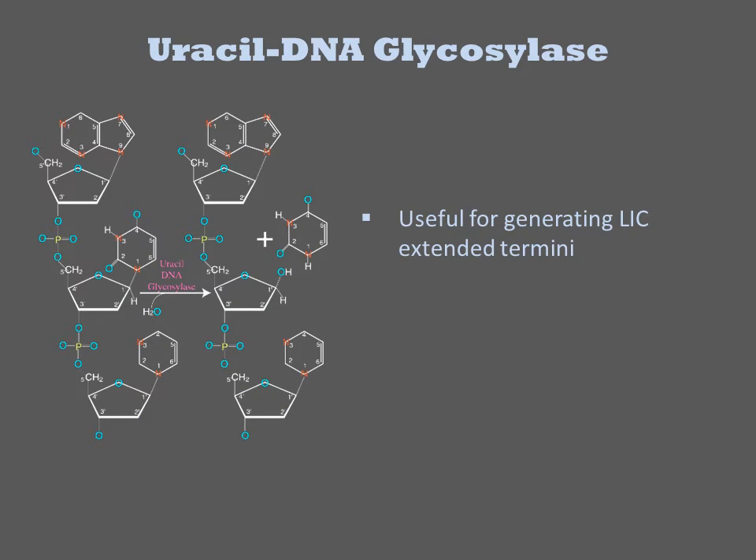Uracil DNA glycosylase excises the base from a uracil nucleotide in a DNA, resulting in an abasic site, meaning there is no base on the deoxyribose. DNAs can have U-residues due to chemical reactions that can occur in the cell, but they can also be introduced deliberately through oligonucleotide synthesis.